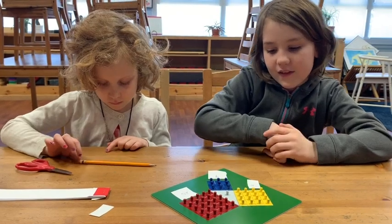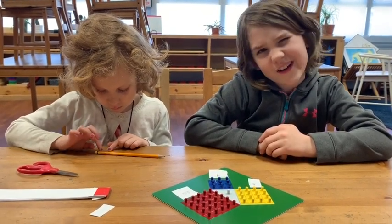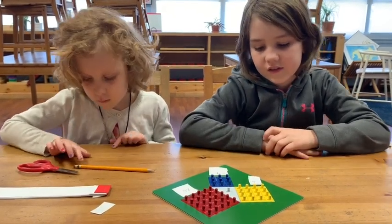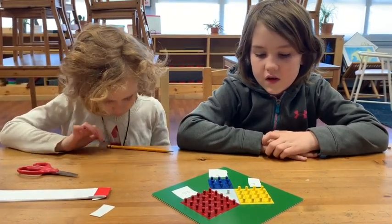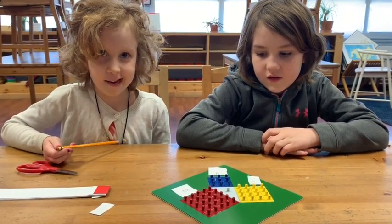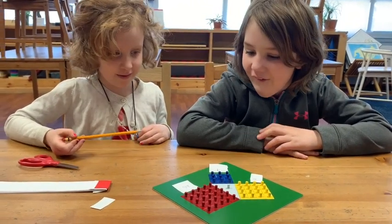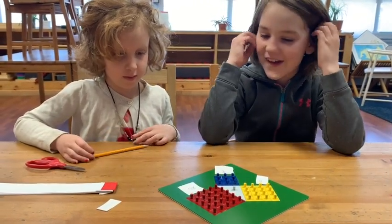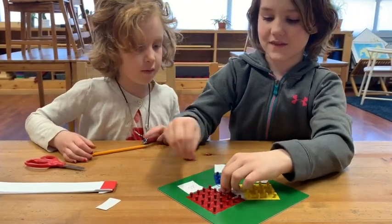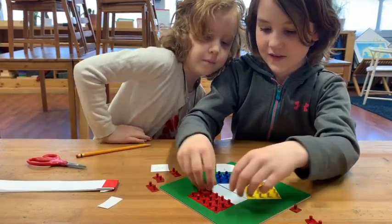So the small square is worth how many? Nine. And the middle square is worth how many? 16. So what's 16 plus nine? 25. So can you take all of the red ones out and put all of the yellow and blue ones in a nice pattern where the red ones were, and then the red ones can go where the small blue and the medium yellow one were.